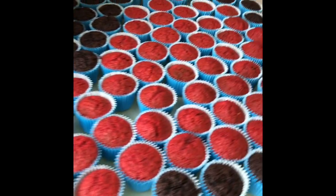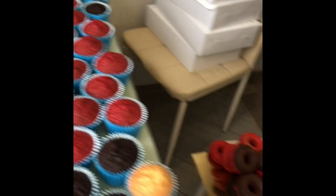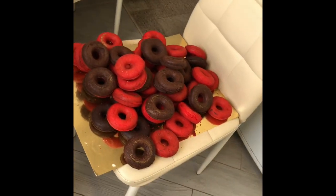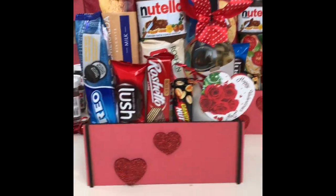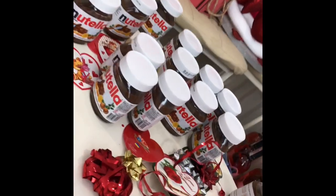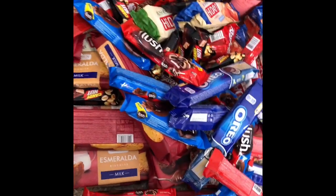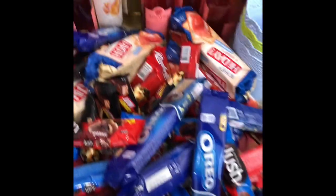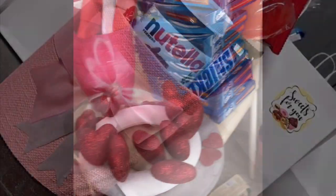I couldn't really film everything because it would take too long. I also made some donuts to top the cupcakes with — I usually make donuts to top cupcakes. For my gift hampers I was supposed to make 18 of them, so I bought different kinds of chocolates, cookies, wine, and other stuff.